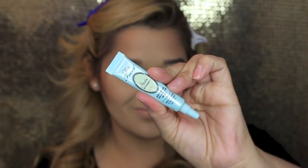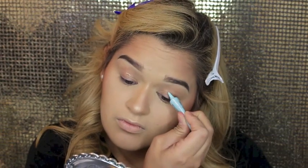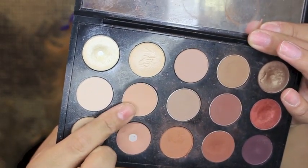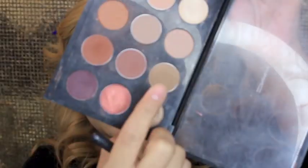For eye primer I went in with my Too Faced Shadow Insurance — can you believe I'm not using my MAC one? But this stuff works pretty good, I've tested it out and I'm actually liking it. For the first transition color I went in with Bamboo from MAC and just warmed up those eyes. For my second transition color I went in with the shade Cork and I just blended it in with Bamboo.